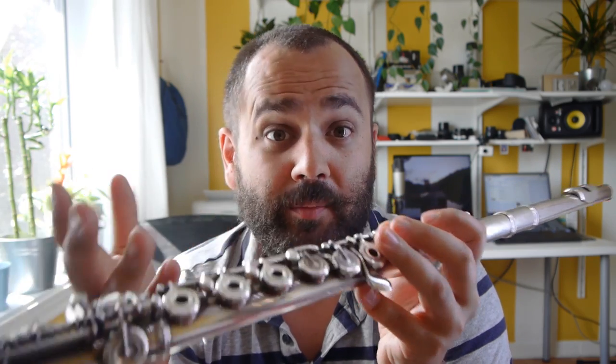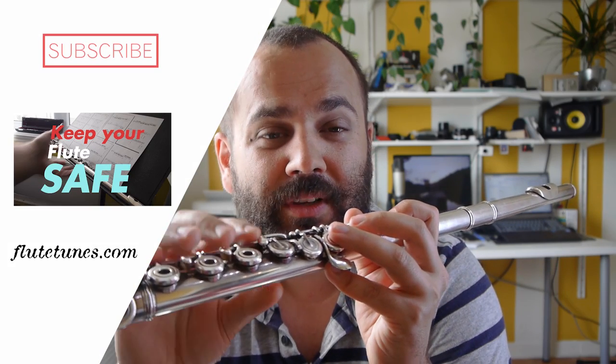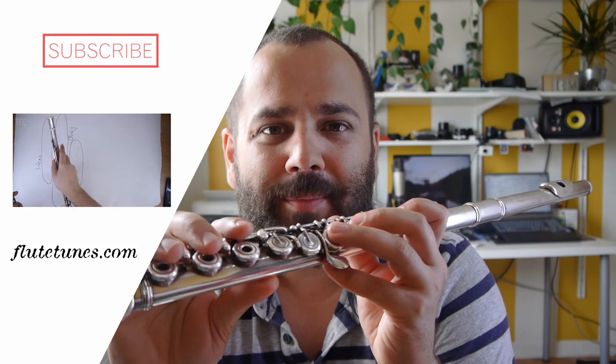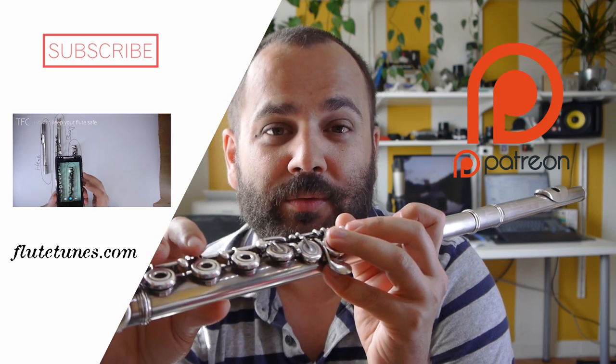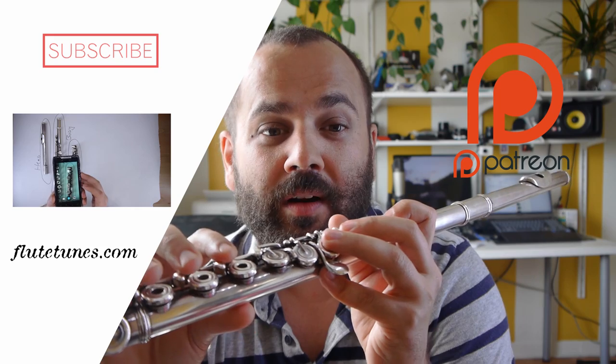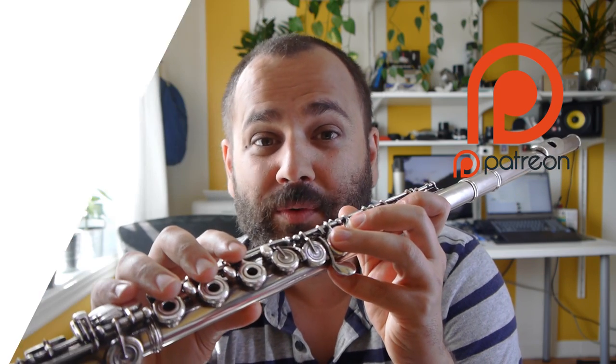Be sure to subscribe if you haven't subscribed to the flute channel — we'll have more videos in the future. Also check out our Patreon page, where we have extra content for subscribers. Until next time, thanks for watching.